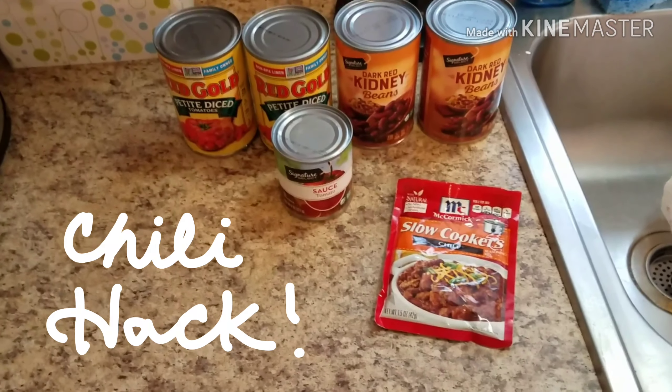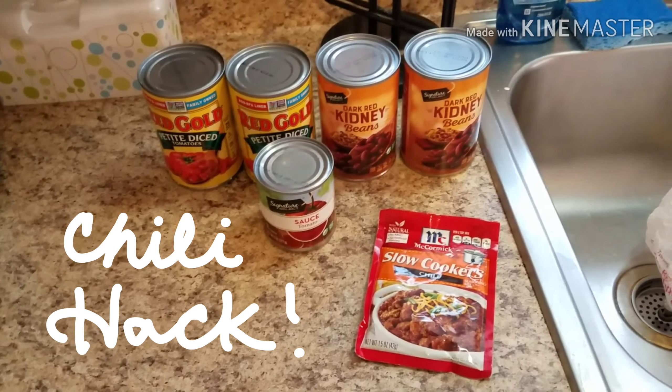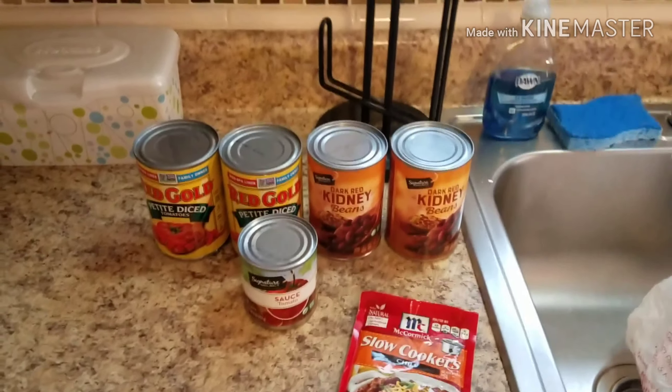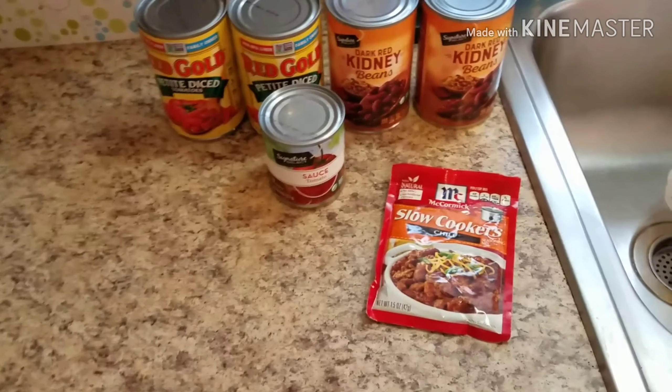I usually do recipes that are all from scratch, but everybody has days where they need to do something quick and easy because we have busy schedules. So I just thought I would share a super short clip on how I like to make my cheating chili, if you will.